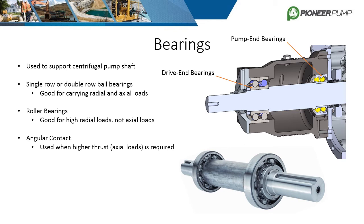Angular contact bearings are ball bearings, but they are designed with enhanced walls to counter the axial loads. To counter axial loads in both directions, double angular contact bearings are used. These are basically two angular contact bearings back to back.